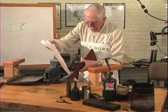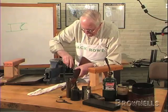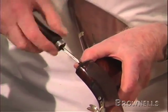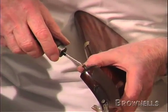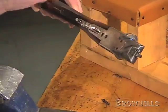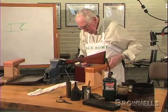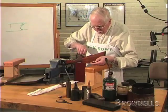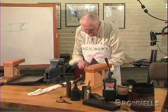Now, I nearly forgot — this one has got a grip cap on the end of the pistol grip. Take that off if you can, because it's likely to melt or burn with the heat of the oil. It's come off — great. Put the screw back in the hole, because if you don't, it's likely to close up and you'll have a job getting the screw back in.